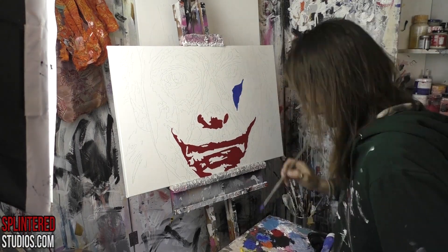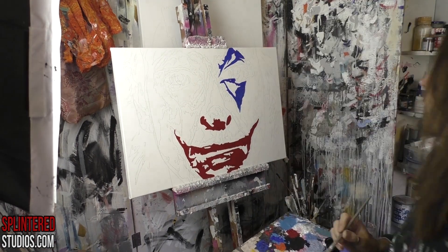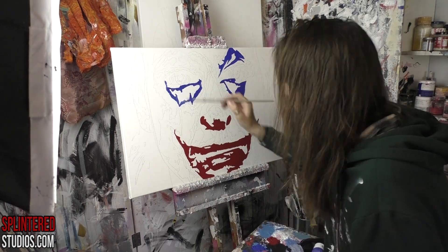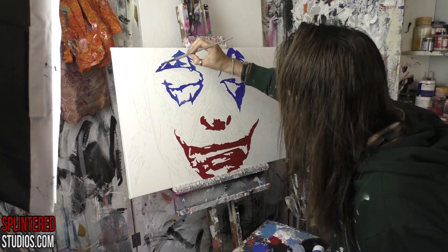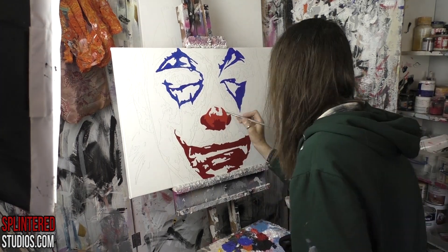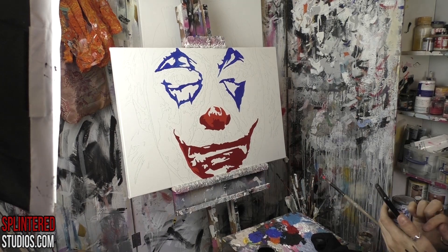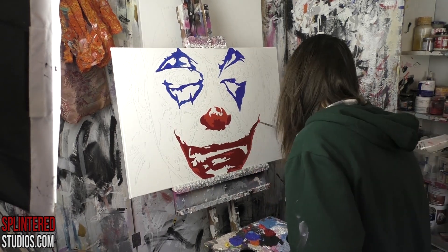Hello ladies and gentlemen and welcome to another video. If you've been following me for a long time, you've probably discovered I've painted Heath Ledger's Joker an awful lot. So when I saw Joaquin Phoenix's Joker coming out, I thought that's going to be a painting for me. I completely ignored Leto's weird sexy one which I absolutely hated, but this one is more up my alley — Joaquin Phoenix's Joker.